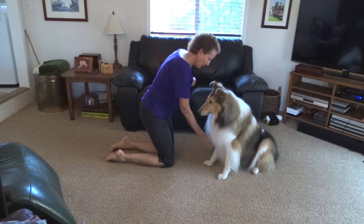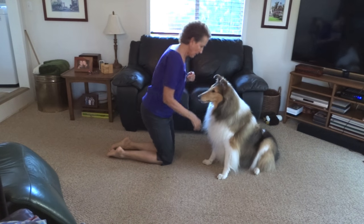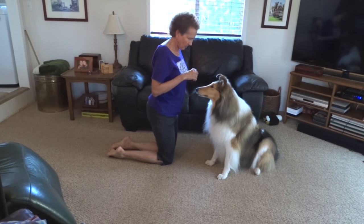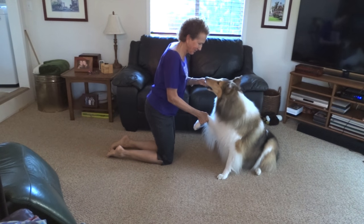Good girl — reward while it's up, but don't hold it too long. Shake hands, good girl. And then she's gonna probably start doing it herself as soon as you stick out your hand. There she goes — good girl!